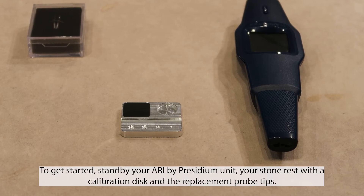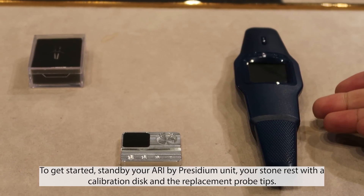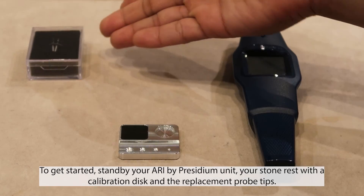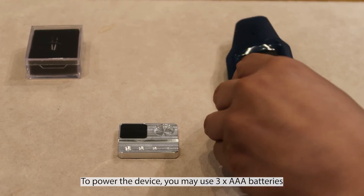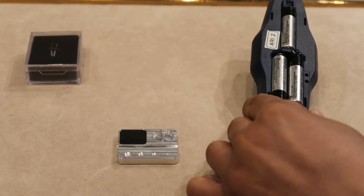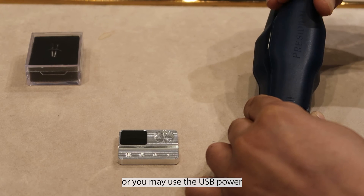To get started, have ready your ARRI by Presidium unit, your stone rest with the calibration disc, and the replacement probe tips. To power the device, you may use three AAA batteries or you may use the USB power.